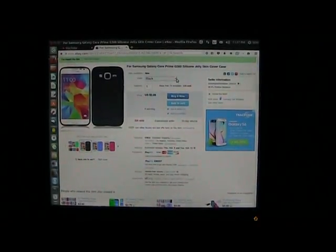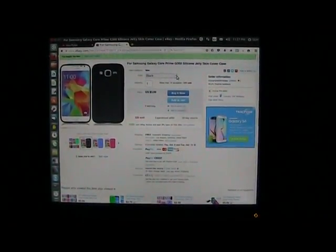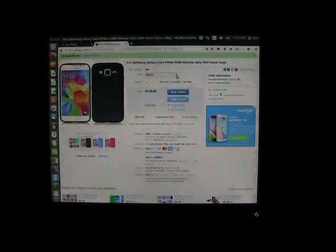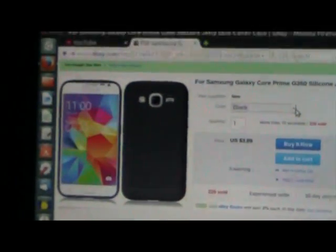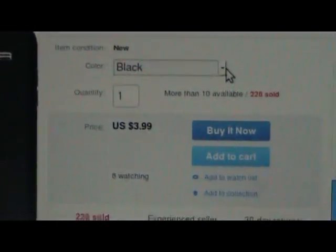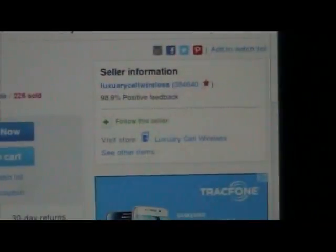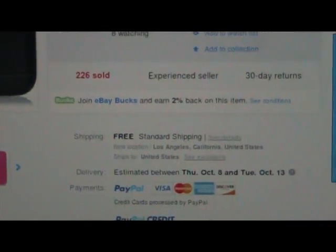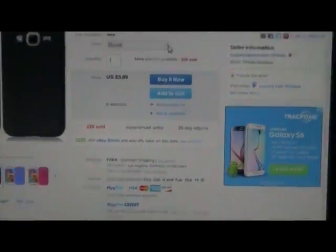If you're ever on eBay and you'd like to get yourself one of these cases for your Samsung Galaxy Core Prime, this is where to get it. This is how the style looks, and at the time of this video, this is how much it costs: $3.99. This is the eBay seller right here, and the seller is offering free shipping — just so you can take note of that.